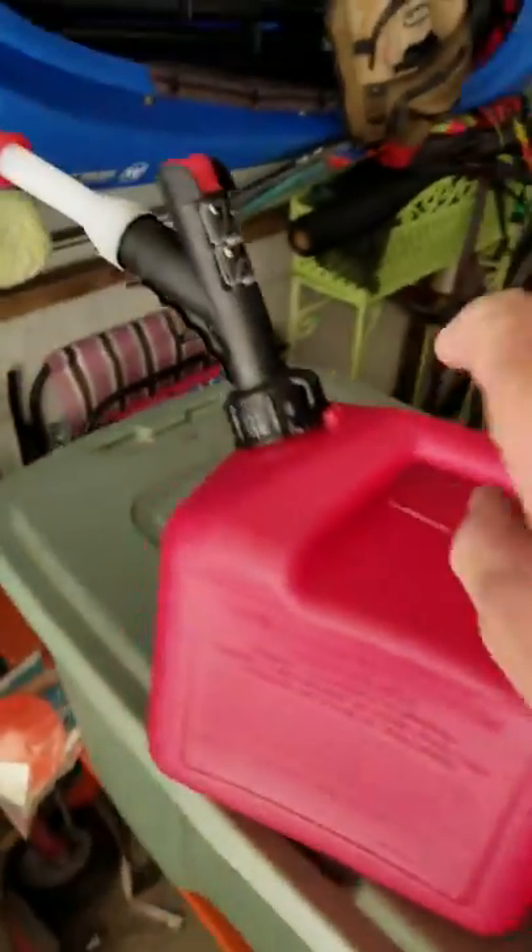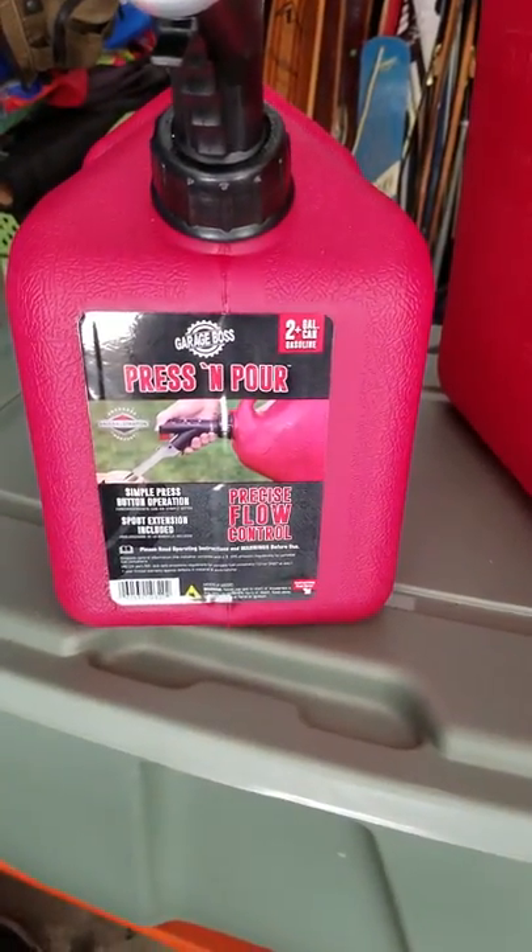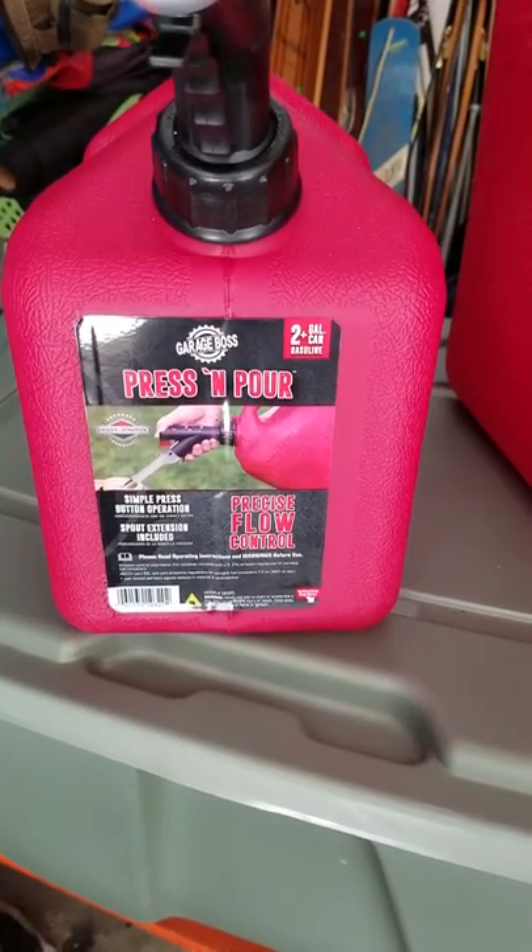If you get a chance, you see these around. I bought mine at Meyers of 30 Acres. It's made by GarageBoss.